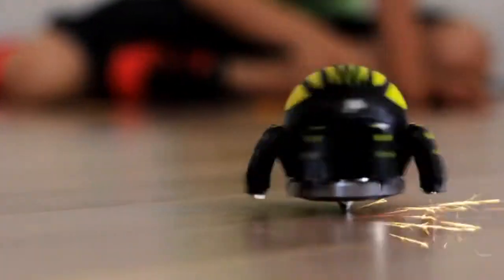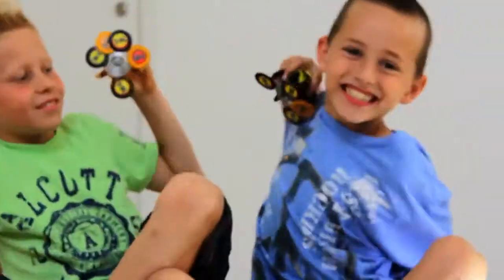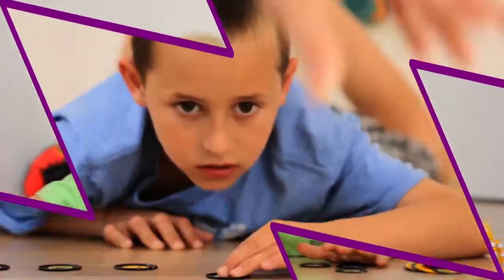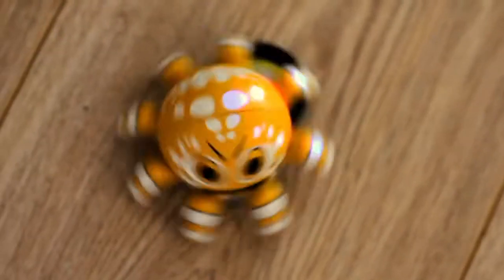Spider Spin, the spinning top that will dazzle the kids. Beware of your opponent and collect the Power Discs. Each opponent launches a Spider Spin with its unique spinning mechanism. The Power Discs are launched towards the spider's magnetic legs for maximum power points.